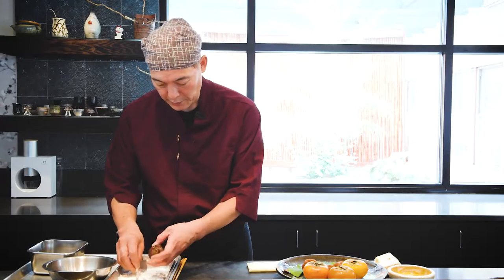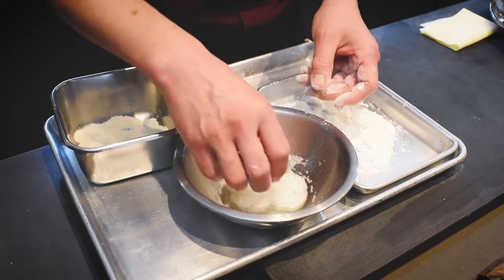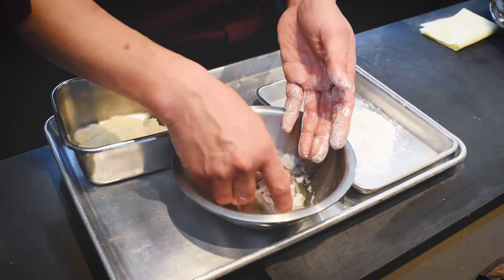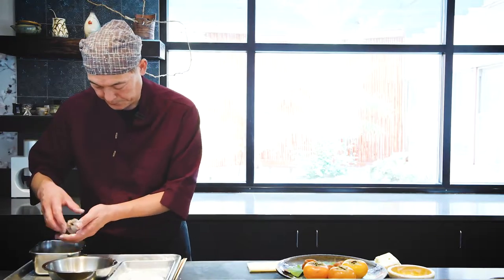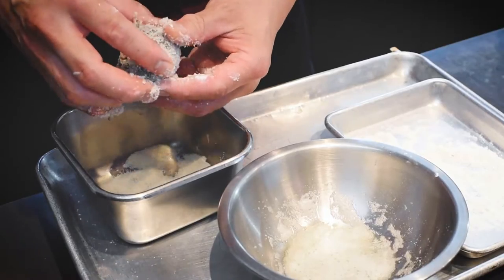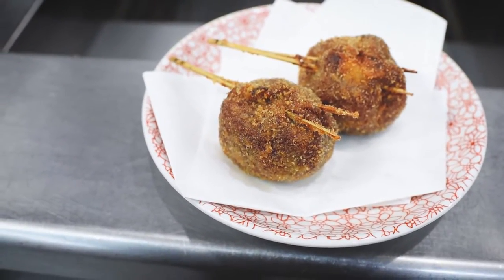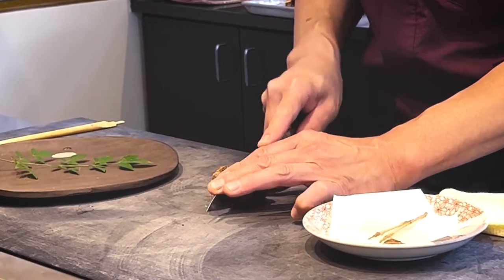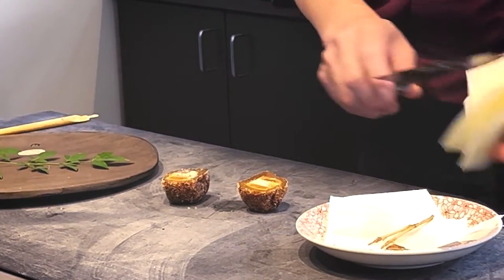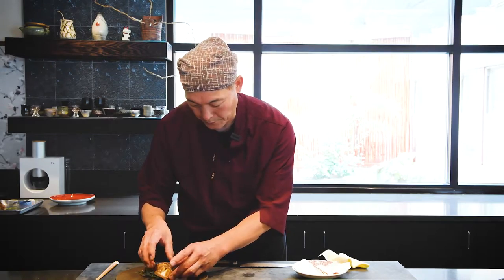Bamboo skewer to close the opening. The top is closed and I'm gonna put a little bit of flour — just pat it. Then dip it into egg white that's been whipped, then move on to very fine panko. And we're gonna deep fry the whole thing. Now it's a deep fried dried persimmon. I'll just cut it in half right here — perfect. And place it. There you go.